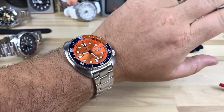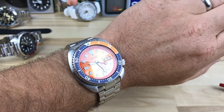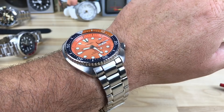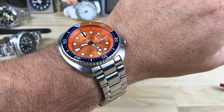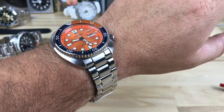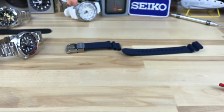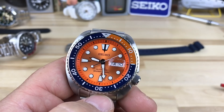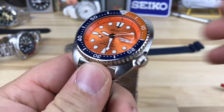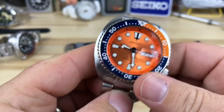There it is on my seven and an eighth inch wrist — the turtles wear really nice. You definitely have some other bracelet options as well with Strap Code and Uncle Seiko. This one on a beads of rice would be an amazing combo — that would be really nice. I think I actually even have a beads of rice laying around somewhere. It has the drilled lugs and everything, so very very cool watch.